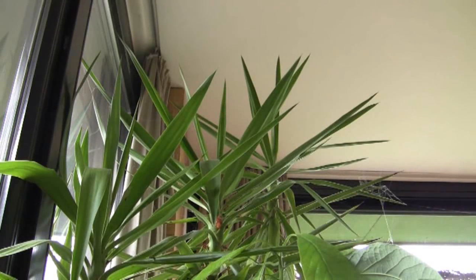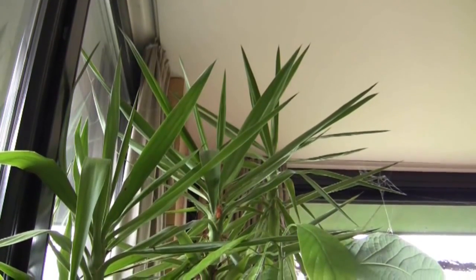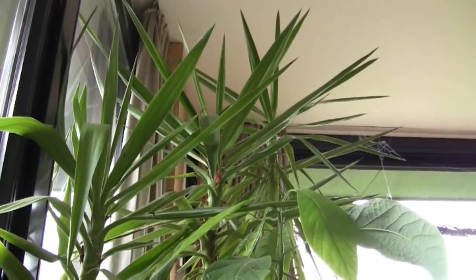Well, spring is on its way and it'll be time to put out the plants that have been wintering in the front room. We've got the yucca and the avocados.